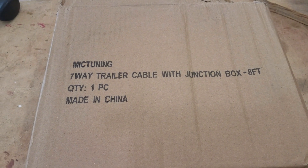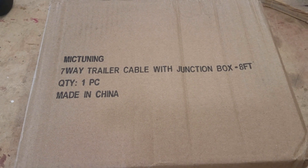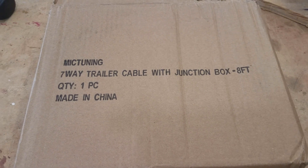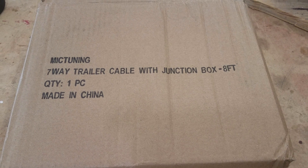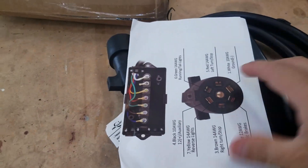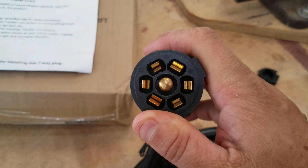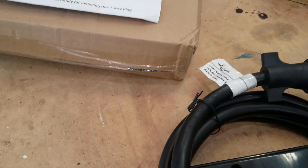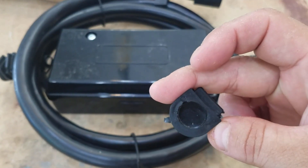So this is what I found on Amazon — it's a McTuning 7-way trailer cable with a junction box. I was just going to replace the plug and the extended line, but I saw this on the Amazon listing that had the junction box with it, so I thought I'd give it a try. The plug looks decent enough; it doesn't look too cheap. And you get grommets — there are four holes in the junction box, each with a grommet, so you can run your wires through.